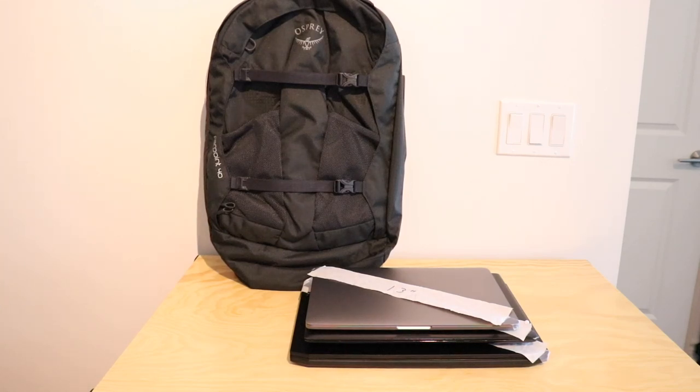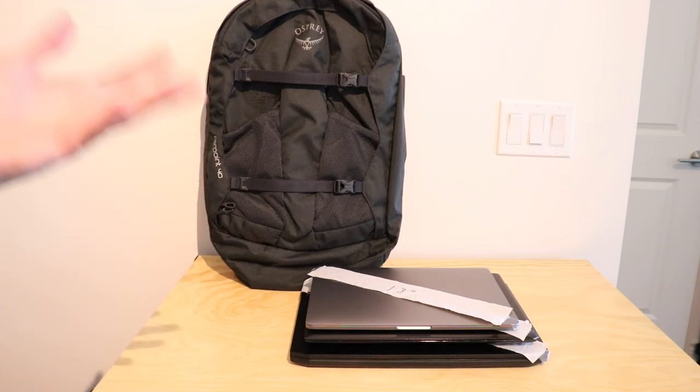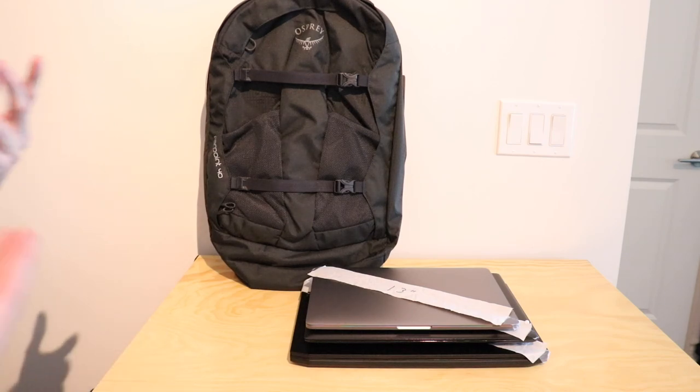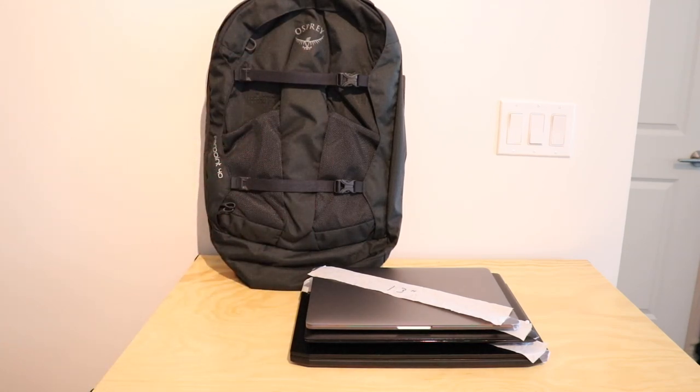Connor here from Gear Reviews bringing you another video. Today we have the Osprey Farpoint again and I wanted to do a laptop test with it, as bringing a laptop on bigger travel trips is usually needed — you may want to keep up with friends, watch Netflix on the plane, or upload photos and videos to document your trip. So I thought it would be a good idea to see what laptops can fit in it, so you know when you're packing or choosing a travel bag you've got all the information and can choose the one that fits all your gear.